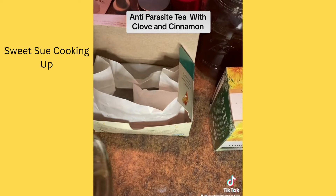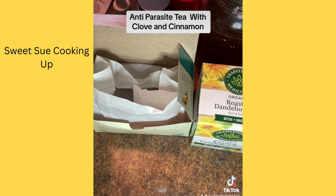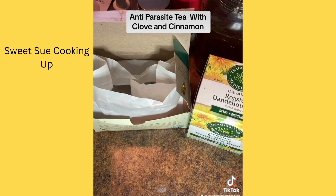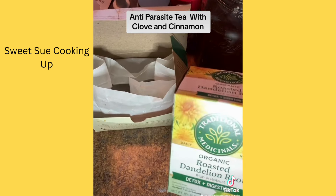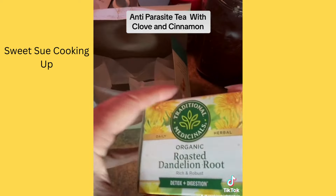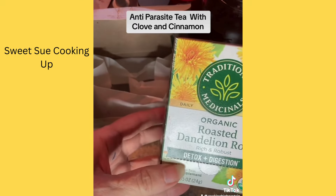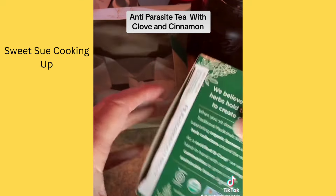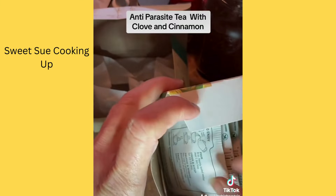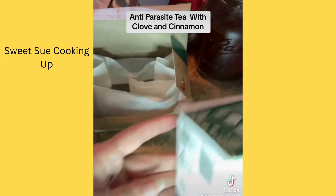I have another jar here, so I'm going to drop it in. Then I like to use this roasted dandelion root — I got it at Walmart and it's organic. This is good for the liver, kidneys, detox, and digestion. So whatever tea you want to use to promote your health, you'd just use one of these tea bags.